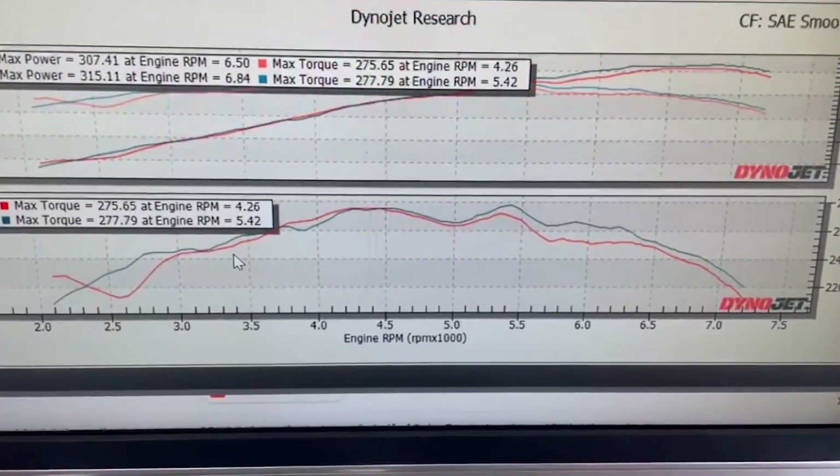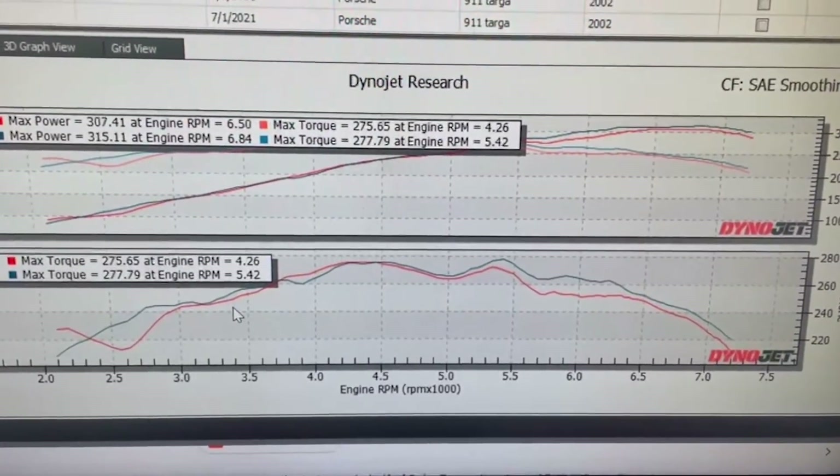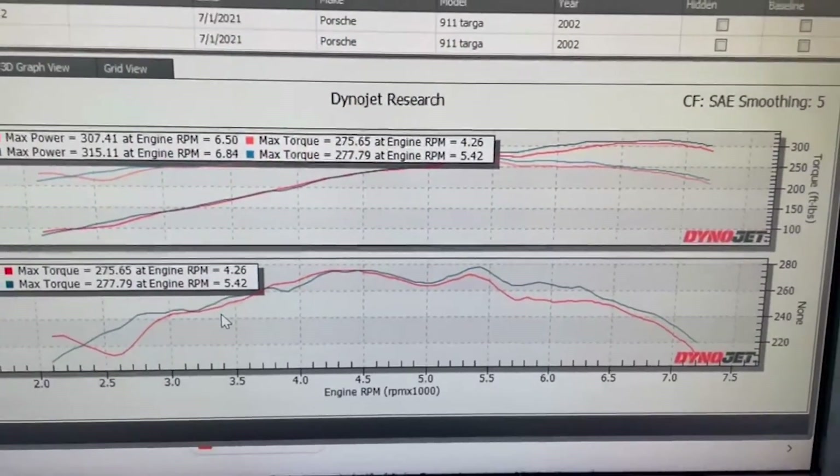That ignition timing retardation elevates exhaust gas temperatures and changes the entire characteristics of the tune of the engine. We're going to keep tuning on it. Now that we've got the factory mount in it, we can get something done. We're going to make some more changes to the file and try to get some of those high and low spots out of the graph — now that we can do that without any ignition retardation playing into it. Jake Raby here — we're going to show you a little bit about what we learn here in our world.